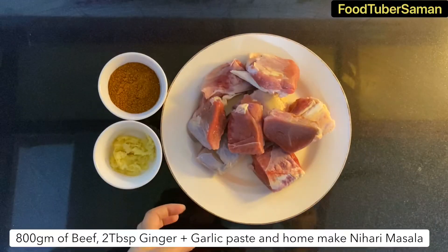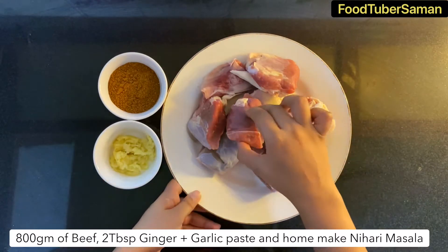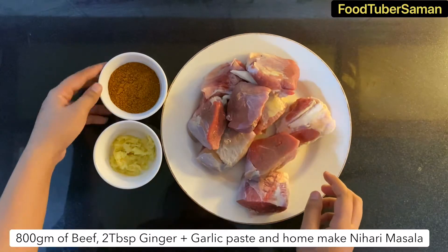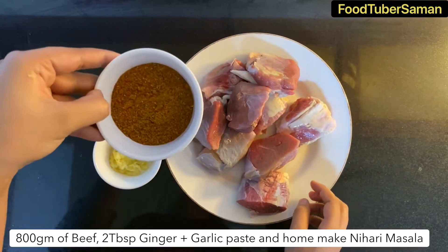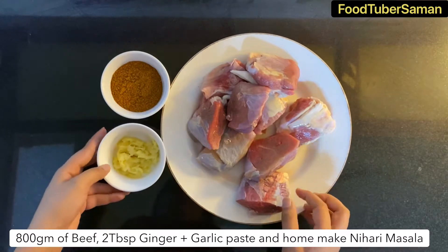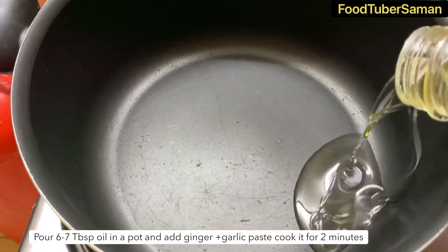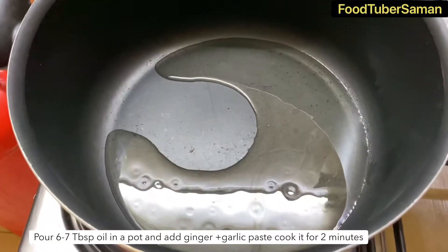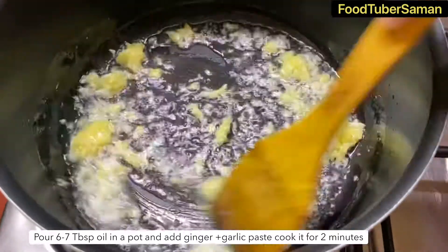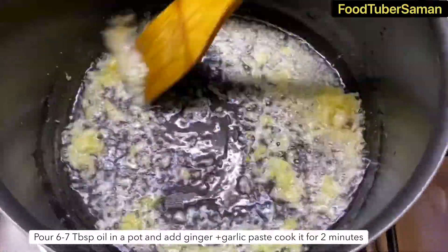We are taking 800g beef. We are adding 2 tablespoon ginger garlic paste and 6-7 tablespoon oil. We will fry the ginger garlic paste for at least 2 minutes on medium flame.